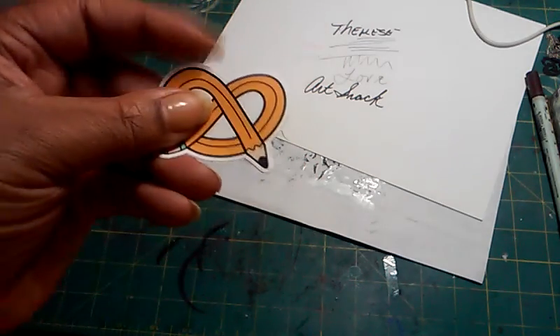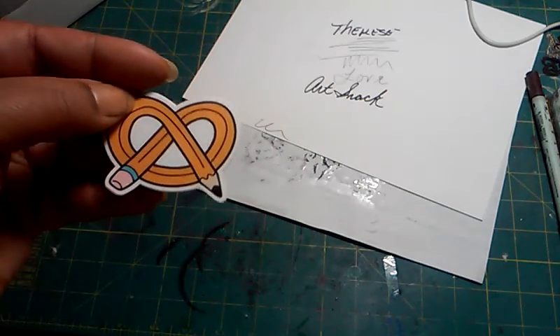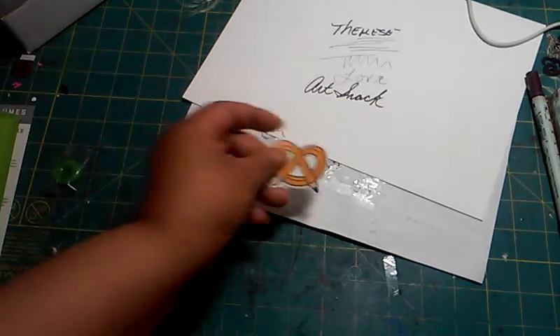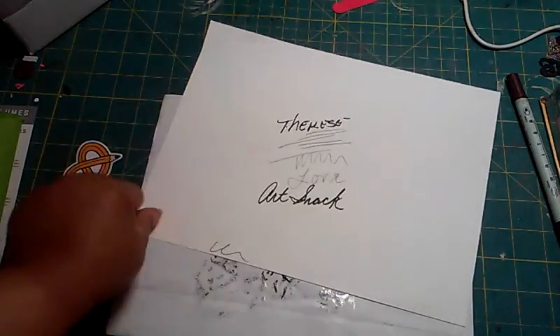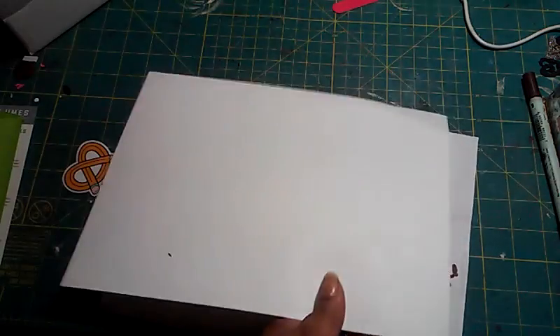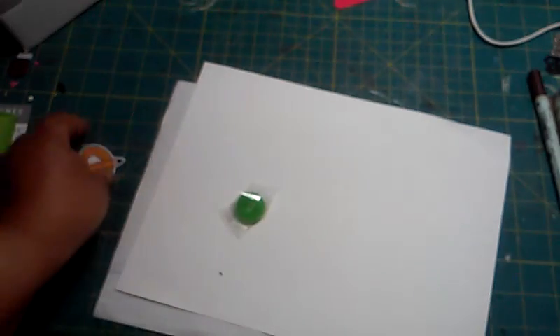First up is a cute ArtSnacks sticker — just a pencil design, no ArtSnacks text on it. Really cute. And there's a green lifesaver candy.